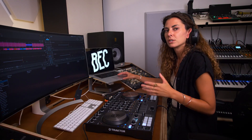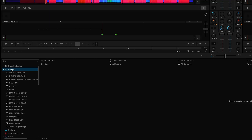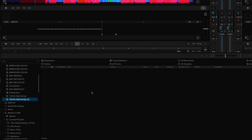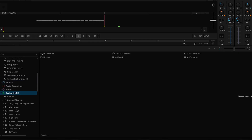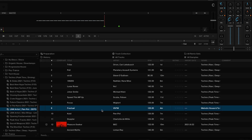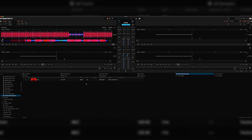I'm searching for some tracks for my high energy techno set that I'm playing in a few weeks. So here I can easily create a new playlist, and then I can drag this so that it's easily viewable on the toolbar. I can then go back to looking in Beatport Link and any tracks that I find and love I can easily add to this playlist just by dragging and dropping them so that they are stored into my playlist within Traktor.